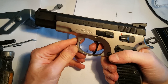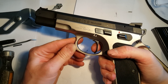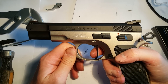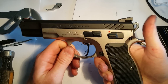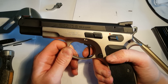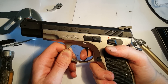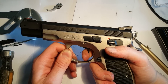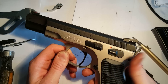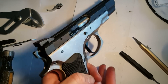You can see now the creep is gone and you get a very crisp trigger — very crisp. You may notice that I have done a lot of other things with this gun: I have changed the hammer, the sights, the sear, and the springs. I use this gun for competition.